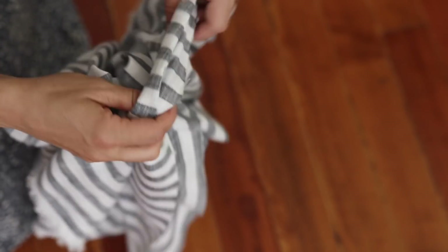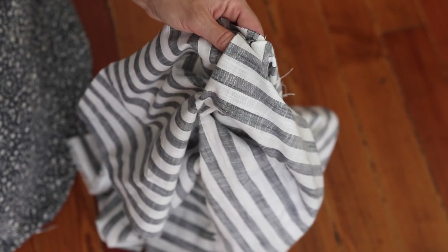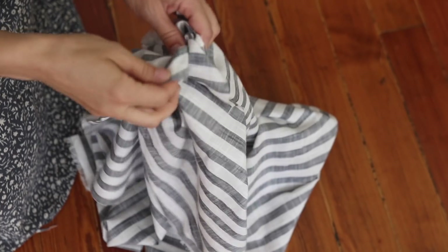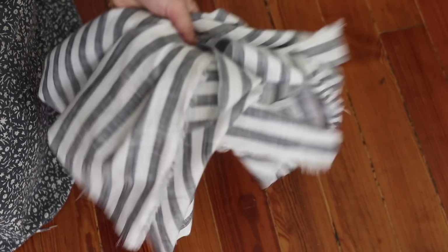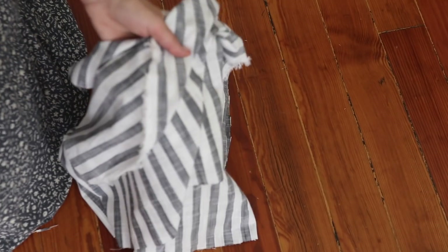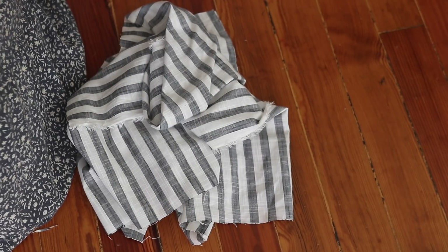Now the best fabric is usually something pretty lightweight. I have a linen here. Cotton would also work, maybe even something as light as gauze. You don't want to use something stretchy. Quilters fabric and linen are all good choices for this. You can reference the blog post for more tips and fabric suggestions.